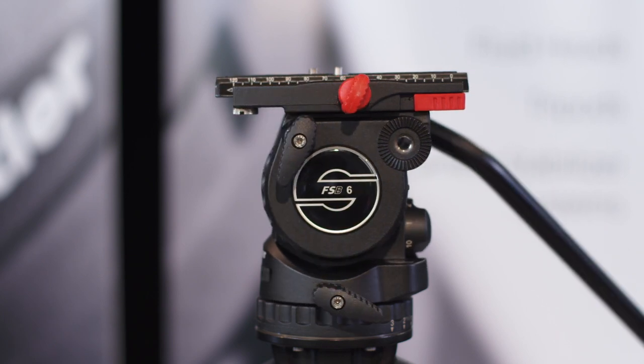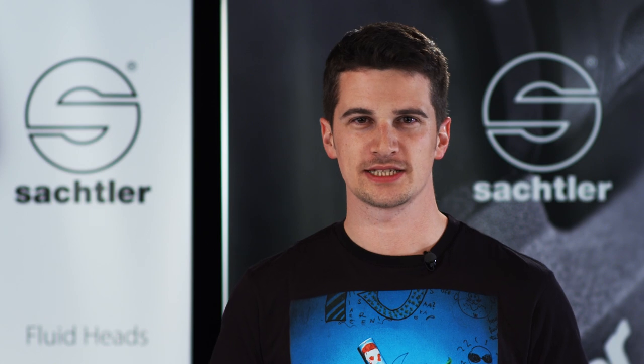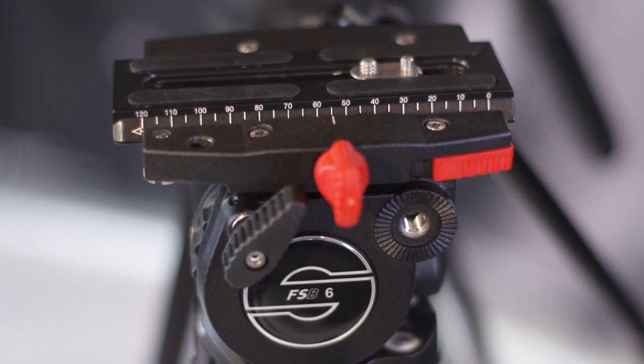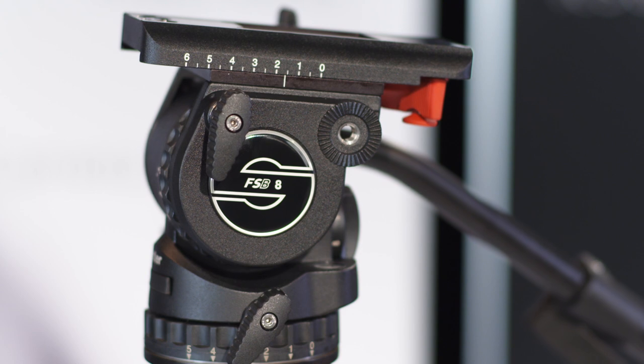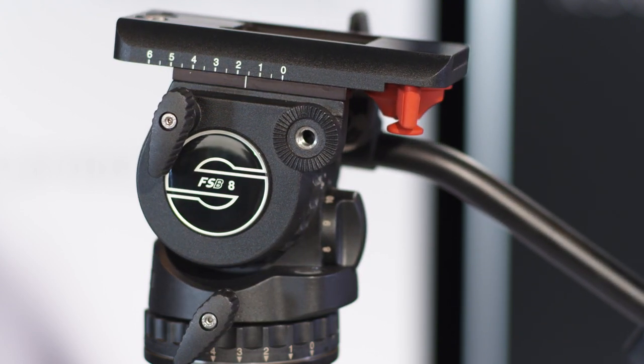Depending on the weight of the camera you are using and its shape and center of gravity, you might need a bigger head. For instance, if your camera is 8 kilograms and the center of gravity is 125 millimeters above the top edge of the fluid head, the FSB 6 is not suitable for this setup even with counterbalance step 10. Then the FSB 8 will fit your needs — it can carry cameras of up to 10 kilograms and has five drag steps instead of three, which allows a more differentiated adjustment in the drag.